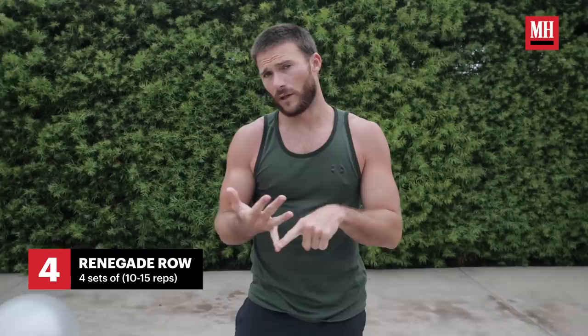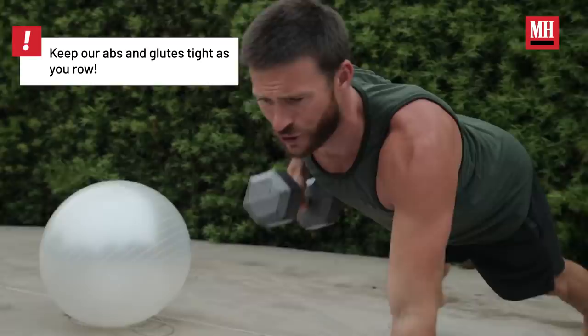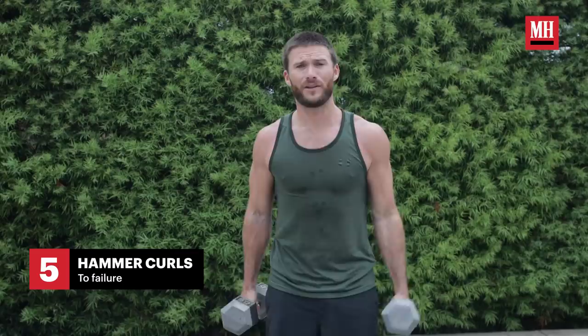I like to follow a workout like we just did with a standard push-up with a row pull. We're going to do four sets of that as well. The last thing to polish off the workout is some biceps — nobody talks about biceps enough. I see all these videos and nobody's hammering the biceps. So do a straight hammer curl to failure; you can do about three sets of these to finish the workout.